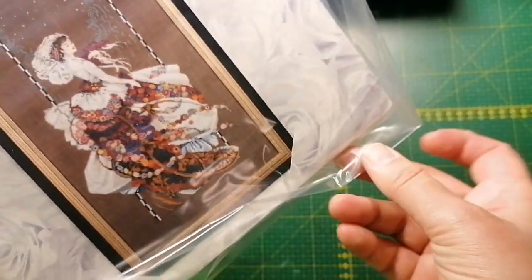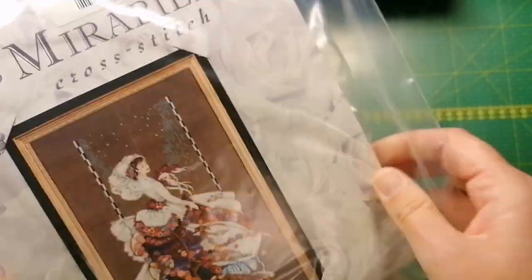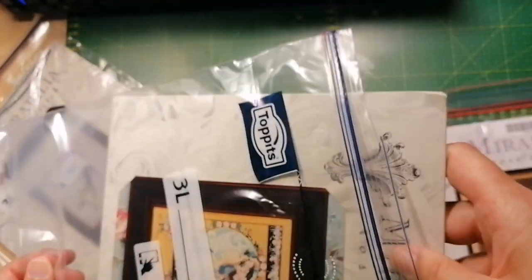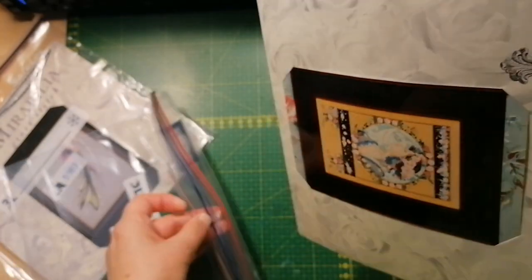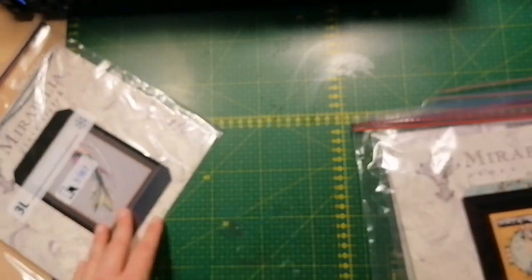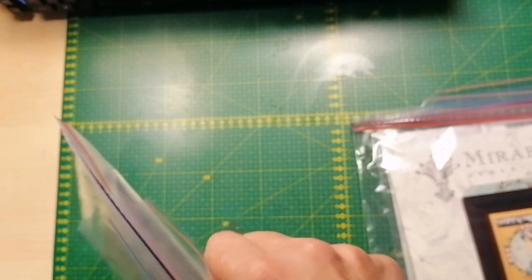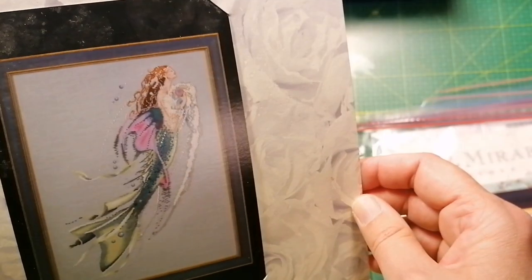I don't have any more kits after this. We have the Blooming Bride, which I love, and I hate myself for not getting the kit before she went out of print. And we have English Roses — I think it's called that — also out of print. And one of my absolute favorite mermaids: Mermaids of the Pearls. She is so beautiful, also out of print.